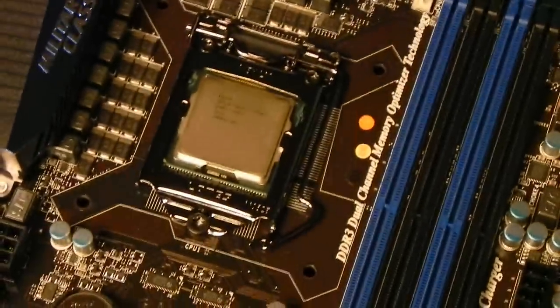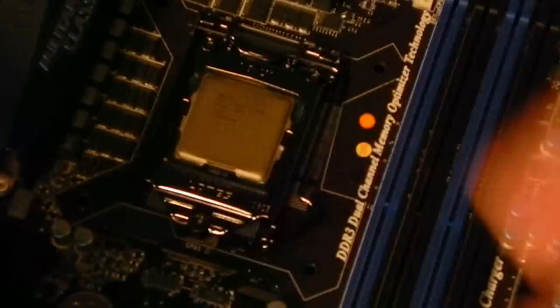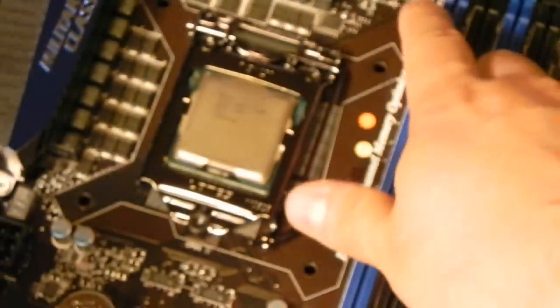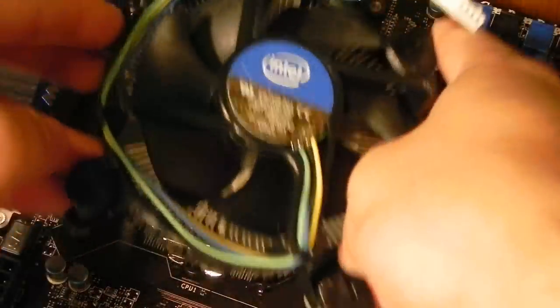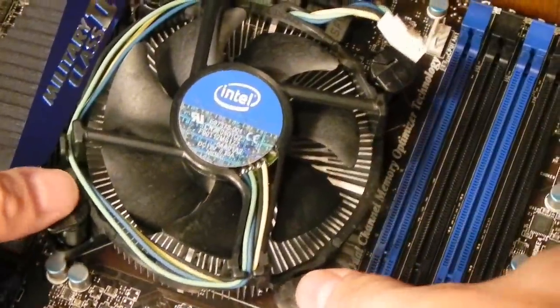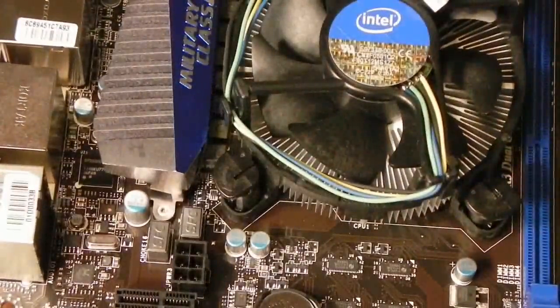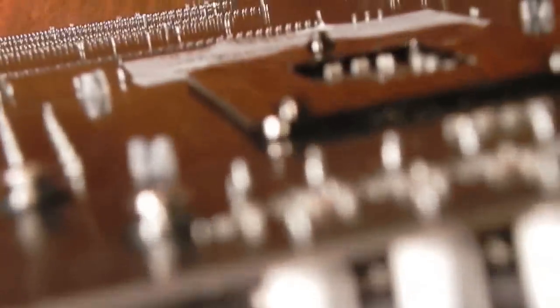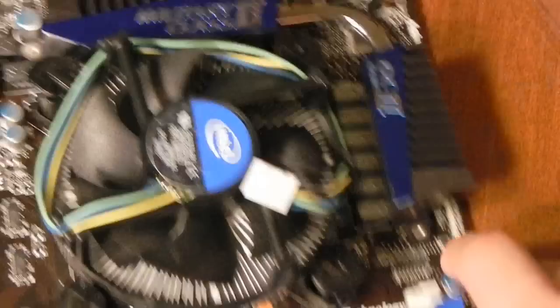So we have the processor installed. Now we're going to take our stock cooler, which is basically this simple heat sink and fan. I'm just going to figure out where the fan connector is located — I'm assuming it's this one right here. This just uses little push pins to insert itself into the motherboard, so we're going to push down on these. It looks like all the pins are properly in place, so our cooler is now ready to go. We just need to plug in the fan into the CPU fan slot, which is right here.